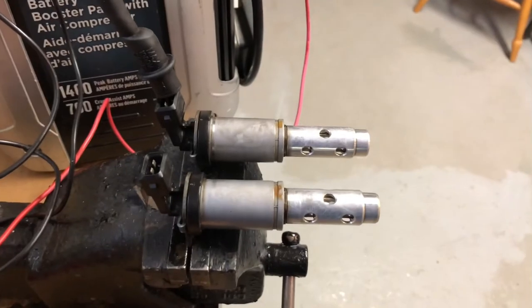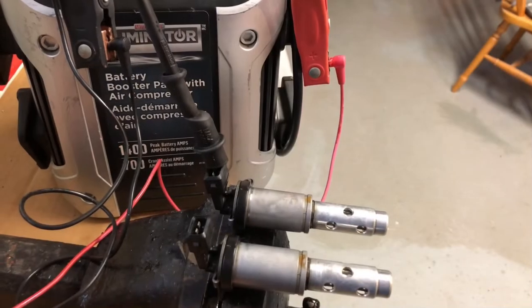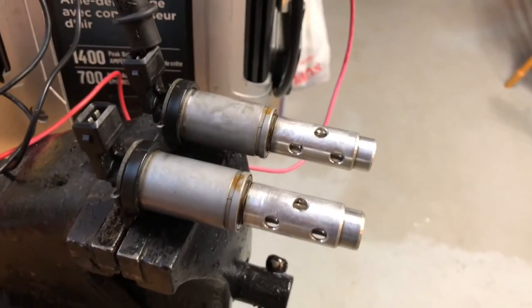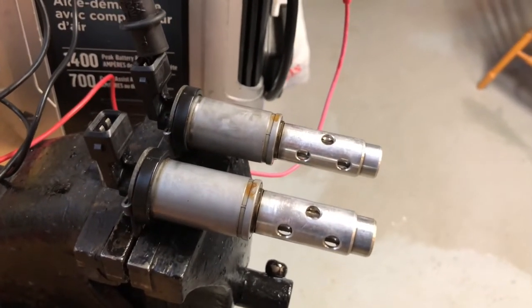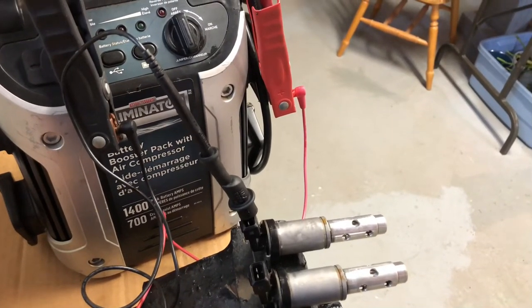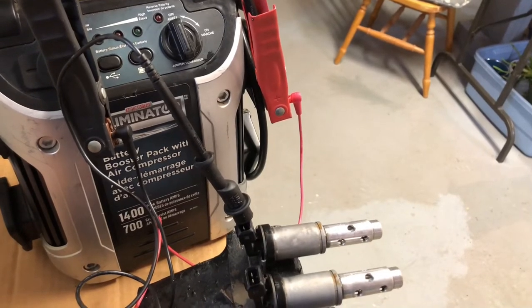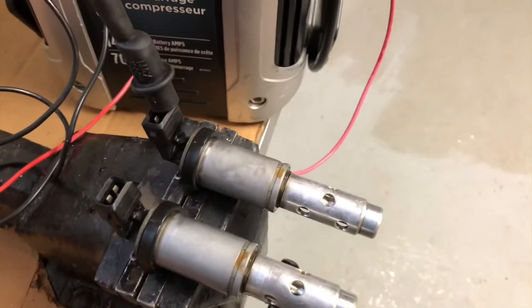These vanos solenoids were removed from my E90 323i. The tutorial will be useful for pretty much any vanos solenoid you might find inside your particular BMW model. We'll be using a boost pack to supply 12 volts directly to the solenoid. You can use a car battery or your choice of power supply to supply 12 volts at the solenoid terminals.